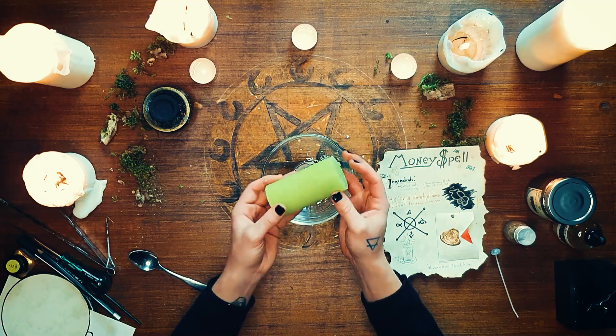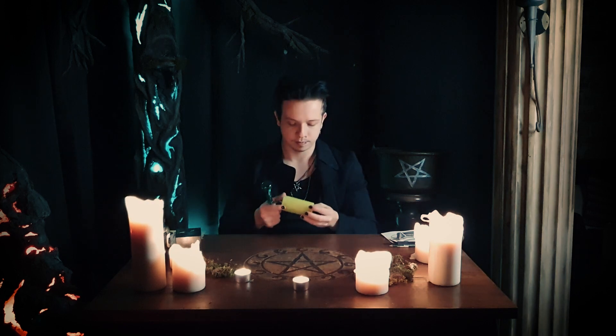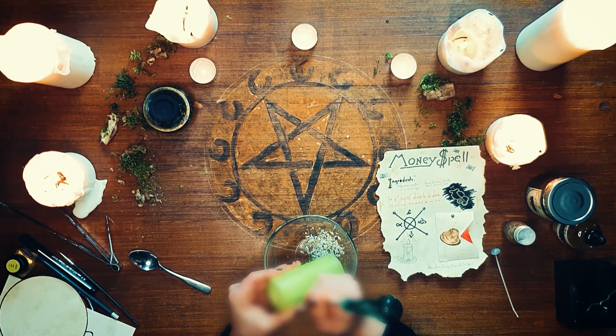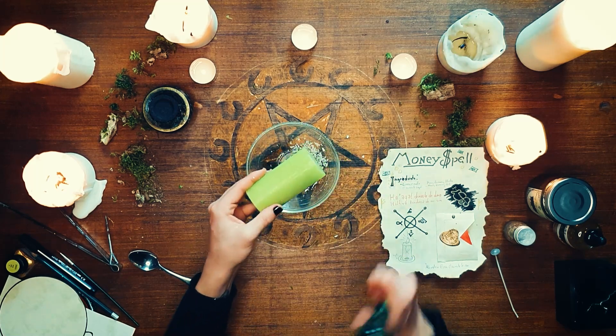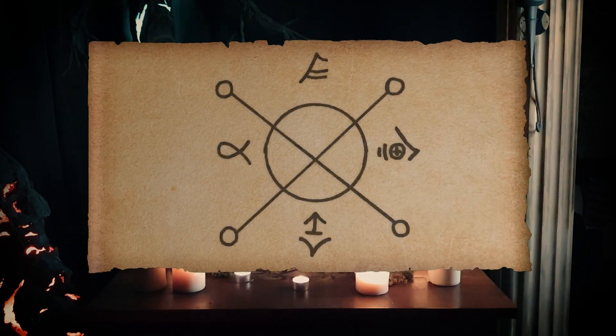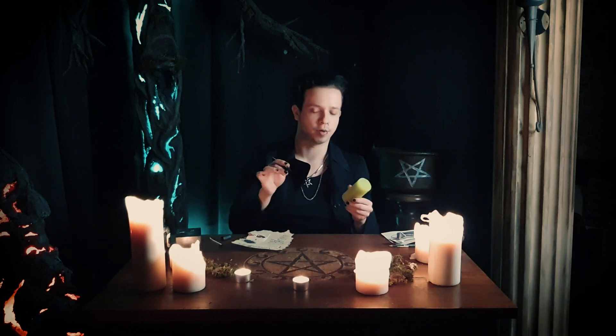The next step is to take the candle and carve your full name onto it. Once you're done carving your name, you're going to take the magic seal and sigil of wealth and prosperity and also carve it onto the candle. Magic is a science and an art, so you are the creator and the artist. Always follow the instructions but also make it your own, because you are the magician-witch that is changing your reality.